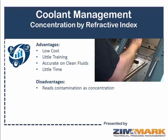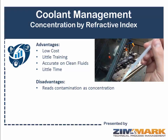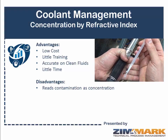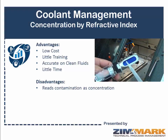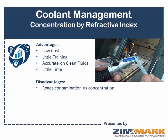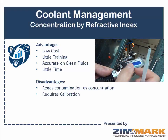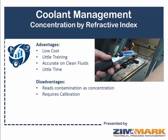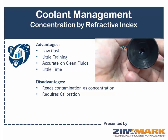The disadvantages, however, are that as the fluid gets more and more contaminated — because refractive index relies on the bending of light — it starts to read contamination as actual concentration, which can skew the results. A facility can therefore believe they're running at a certain concentration when they're not. It also requires calibration, so you need controls in place to ensure that the unit is being calibrated on an ongoing basis. We don't want to suffer from garbage in, garbage out.